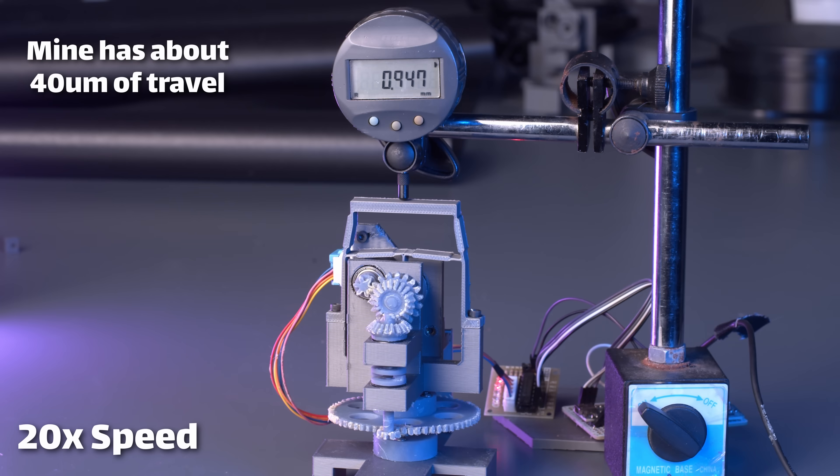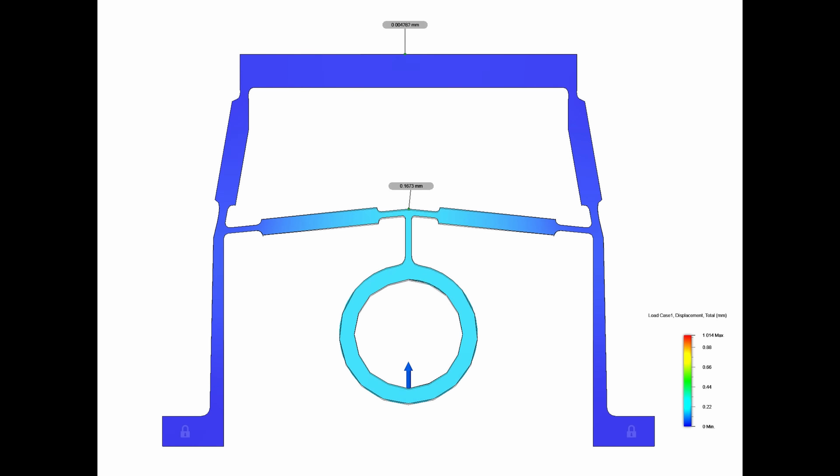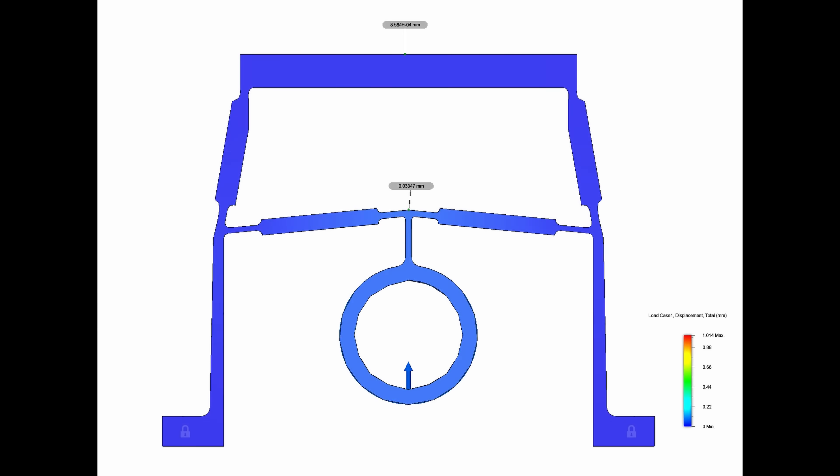If we simulate this, you can see how the center section moves a fairly large distance — say a millimeter — whereas the top only moves by a couple microns.